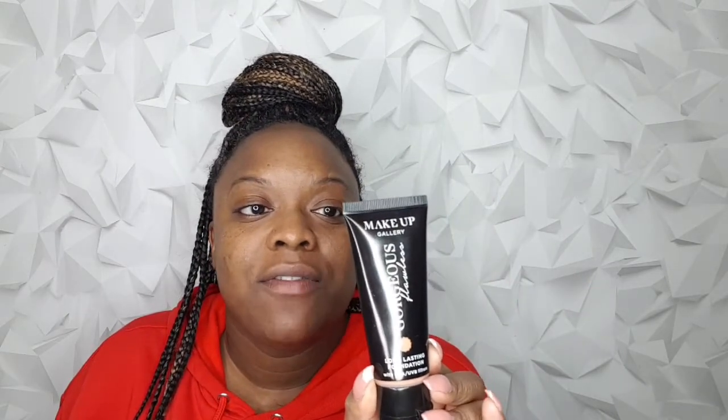Hello everyone, welcome back to my channel. My name is Simone. Today I'm going to be showing you my beautiful look — this is a full face of Poundland makeup by their brand Makeup Gallery. If you'd like to see how I achieved it and my thoughts on it, keep watching. Starting with the foundation, which is this one — the darkest shade they had in store — it's Golden Sand 7, and it's called Makeup Gallery, which is their brand. It says it's long-lasting foundation with UVA and UVB filters.